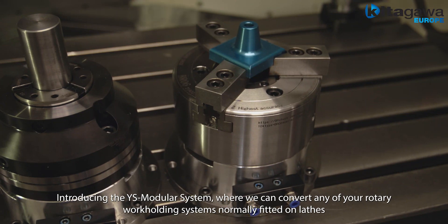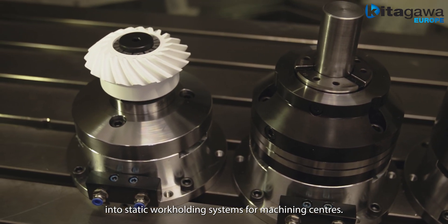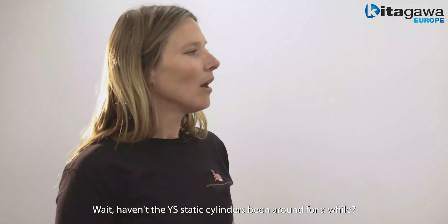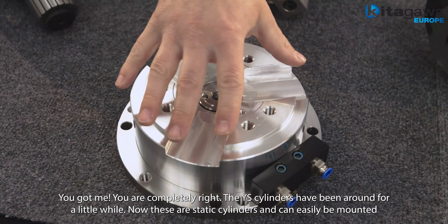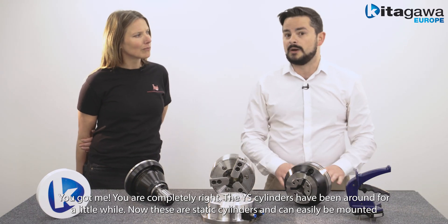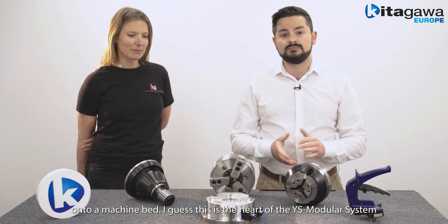Introducing the YS Modular System, where we can convert any of your rotary work holding systems normally fitted on lathes into static work holding systems for machining centers. Haven't the static cylinders been around for a while? You got me, you're completely right. The wire cylinders have been around for a little while. These are static cylinders and can easily be mounted onto a machine bed. This is the heart of the YS Modular System.